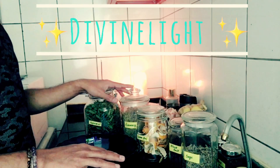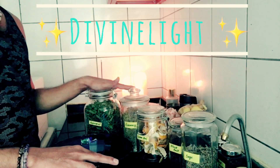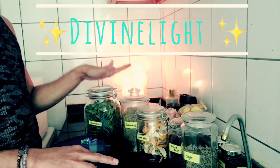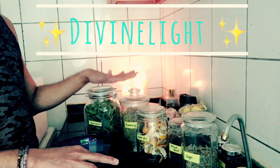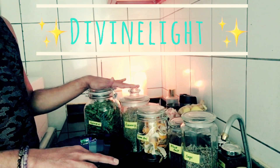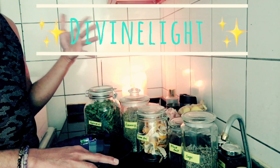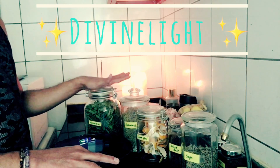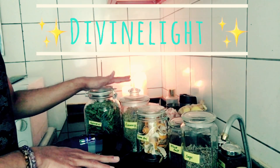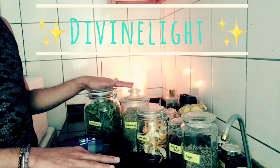Let's get into the incense. This is my method — this is how I do it and the herbs I use. But you can change things however you like, whatever your intuition is telling you. You can use whatever herbs you can find in your kitchen or in your herbs cupboard.